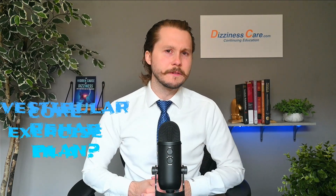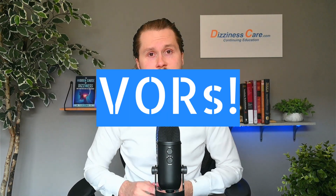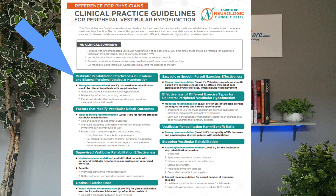The core exercise in a vestibular rehab plan is VOR exercises. Adding these exercises into a plan of care for a patient that has vestibular hypofunction has been shown to be exceptionally effective at reducing dizziness.